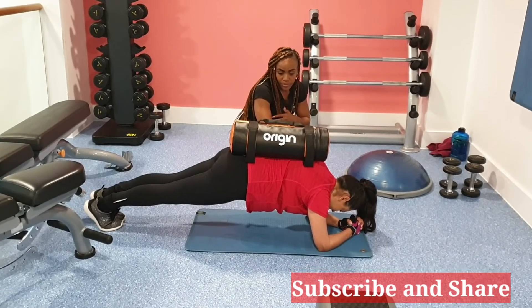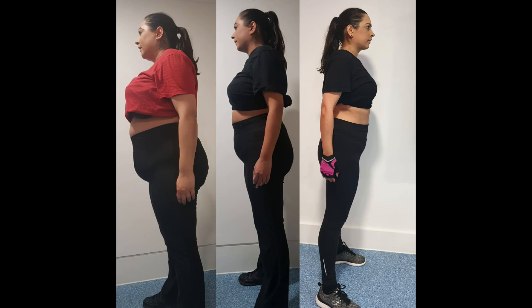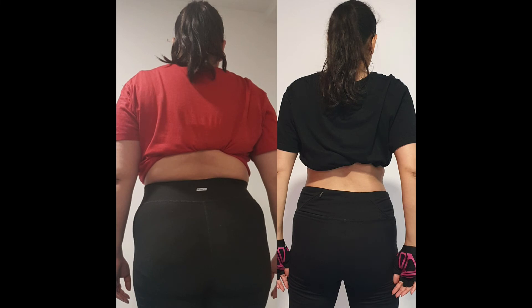Please don't forget to subscribe and hit the notification button so you never miss a video. These are Ashana's before and after photos — as you can see, absolutely amazing progression from where we started. She's lost quite a lot of weight.